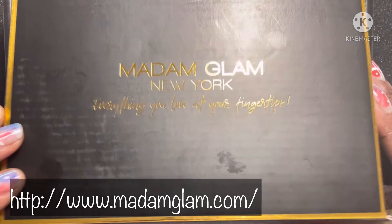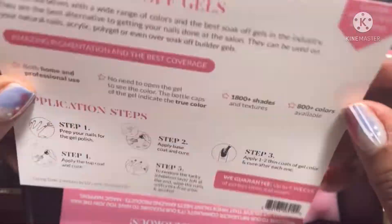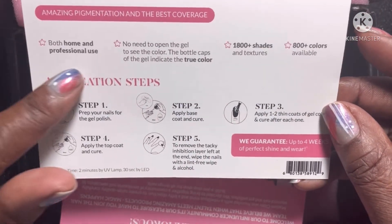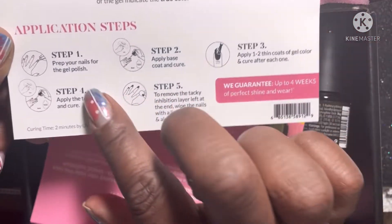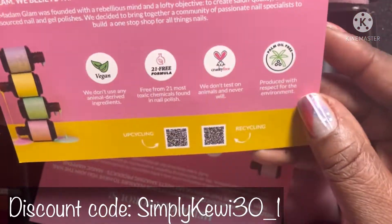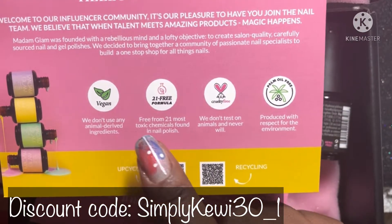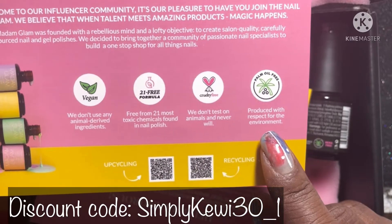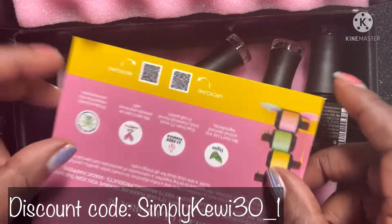I have this box here — this is what it came in. You can see the nice foam padding on the inside. They did present a card to let you know the instructions on how to do the soak off gel. This is a wipeable gel, so this is not a no-wipe gel. You will need to wipe this off. And this is letting you know that this is a vegan-free, 21-free formula that they do not test on animals, and it's produced with respect for the environment.